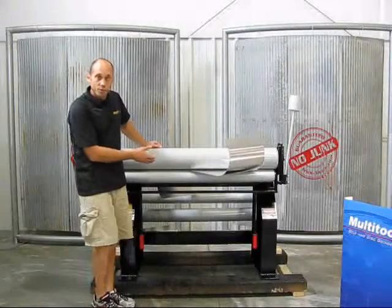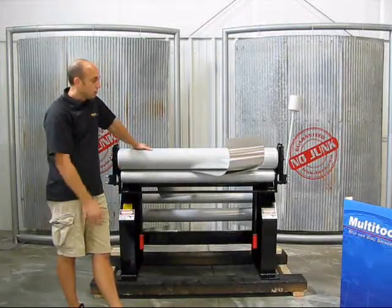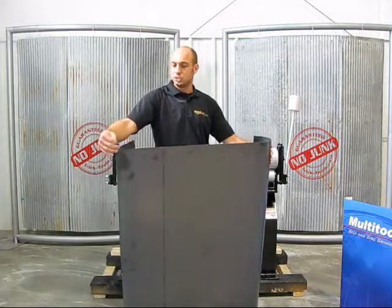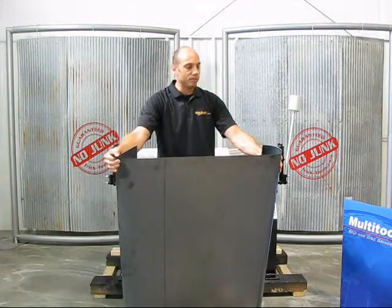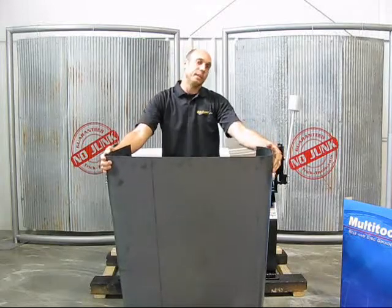This particular four-foot model is the smallest one in our lineup. It comes with six different radius tubes, so I can accomplish anything from a pretty tight radius — like this one-inch tube giving us about a half-inch radius on this side — to a larger, more gradual bend like what we just made on the other side.